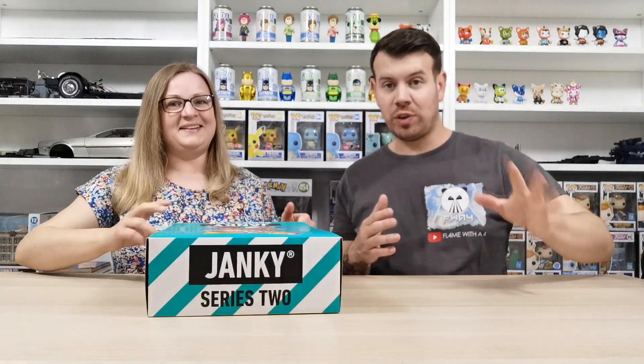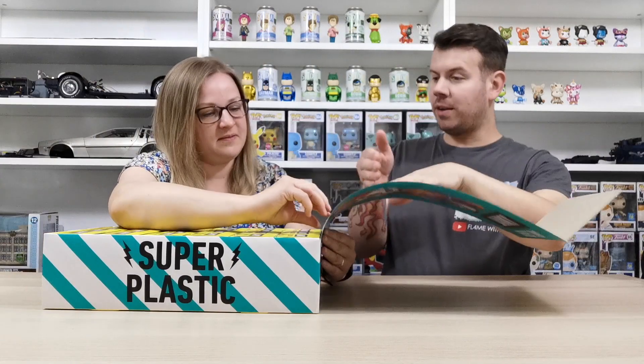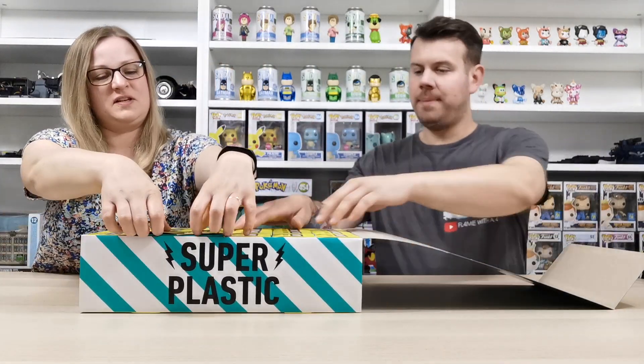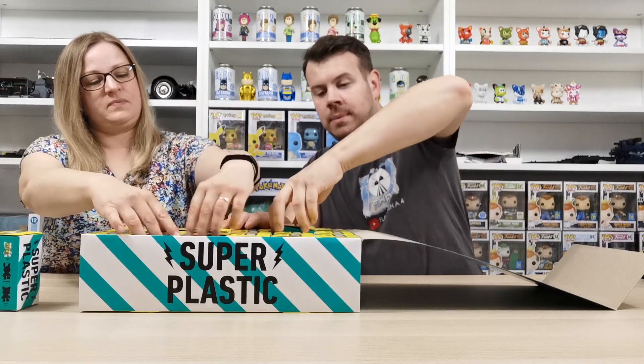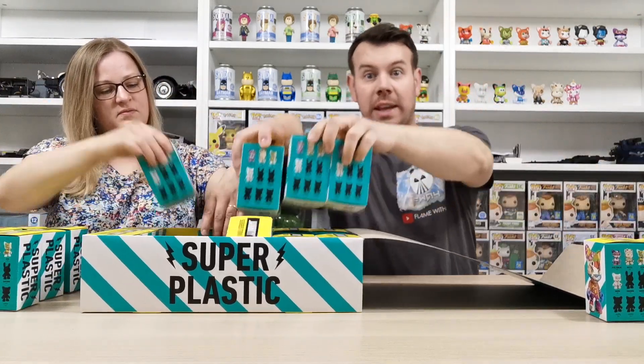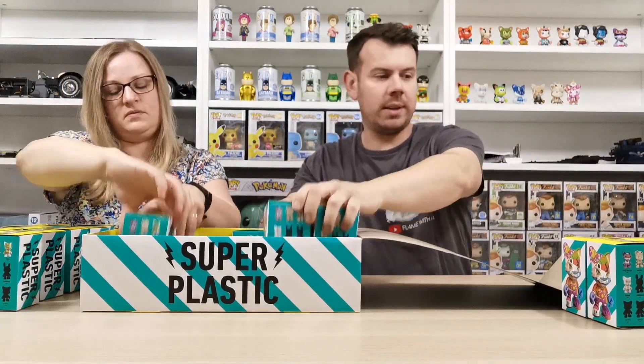We're going to split the box — you take half and I'll take the other half. We're going to try and open them fast so we can get through them quicker and not hold you guys too long.